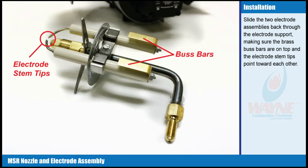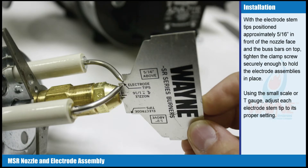Slide the two electrode assemblies back through the electrode support, making sure the brass bus bars are on top and the electrode stem tips point toward each other. With the electrode stem tips positioned approximately 5/16 of an inch in front of the nozzle face and the bus bars on top, tighten the clamp screws securely enough to hold the electrode assemblies in place.